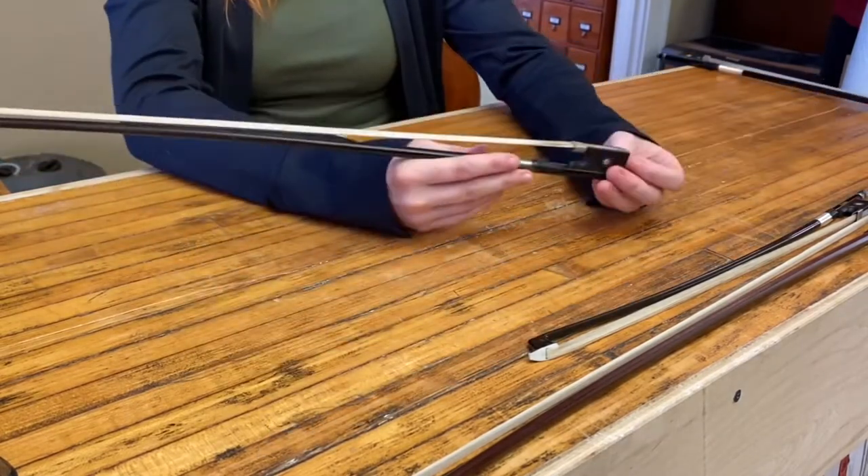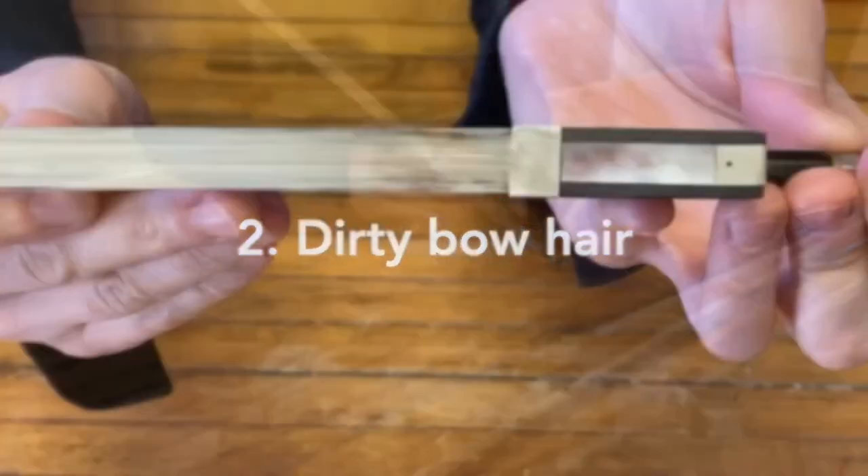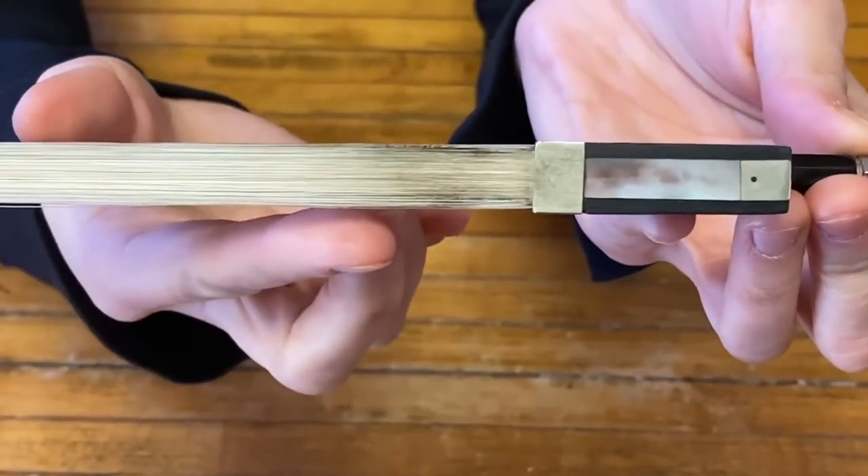Another reason you might need a re-hair is because it gets dirty. This can be just dirt buildup and often oil from fingers.